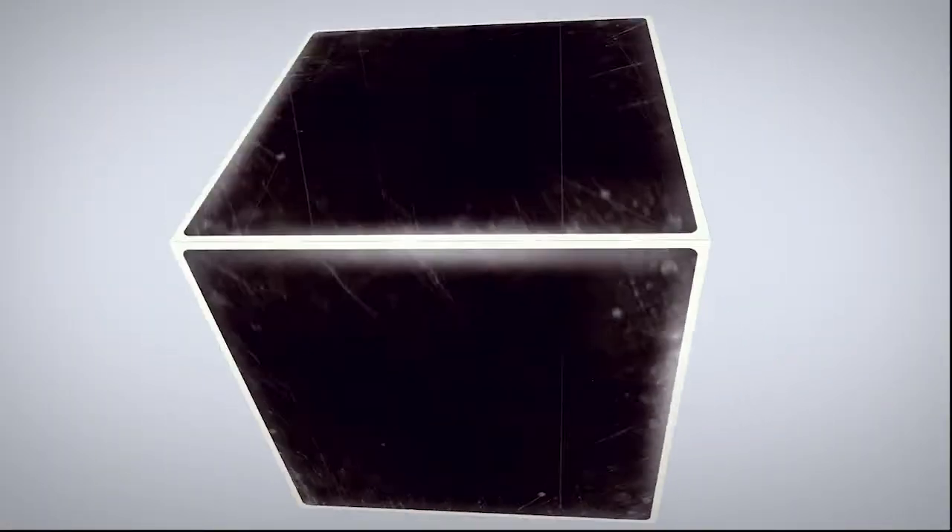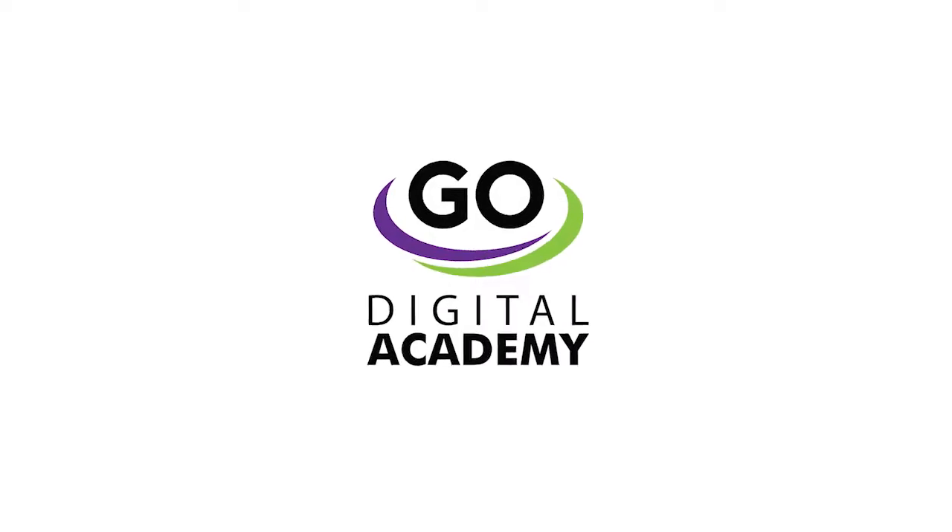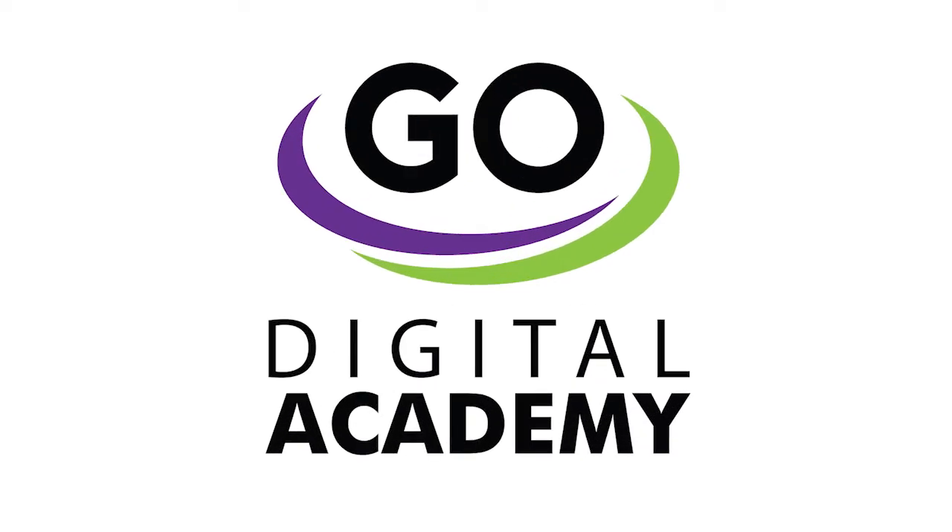Welcome to GraphicsOne Digital Academy. Today we will cover the Go ET2720 installation. Thank you for tuning in.